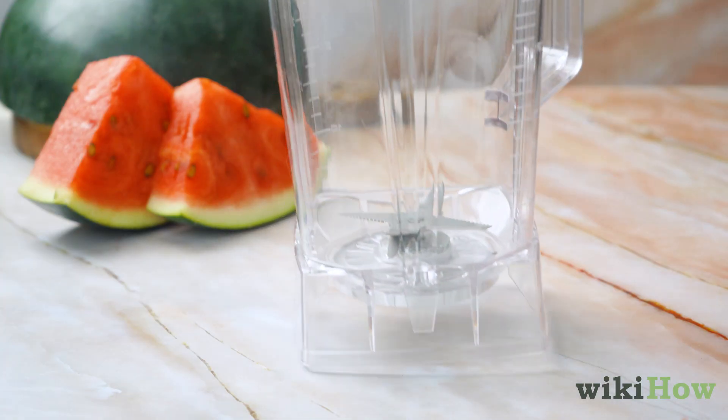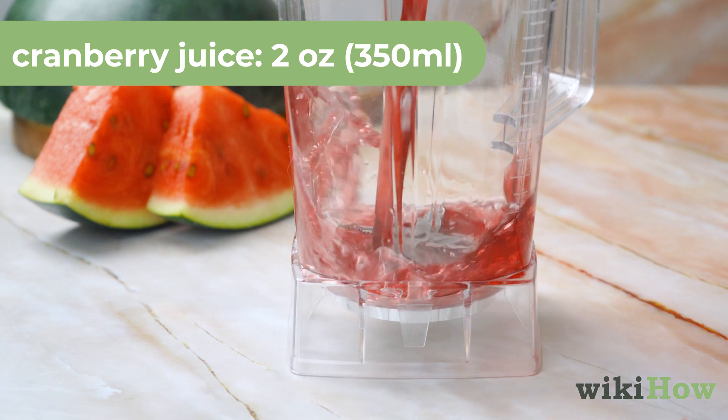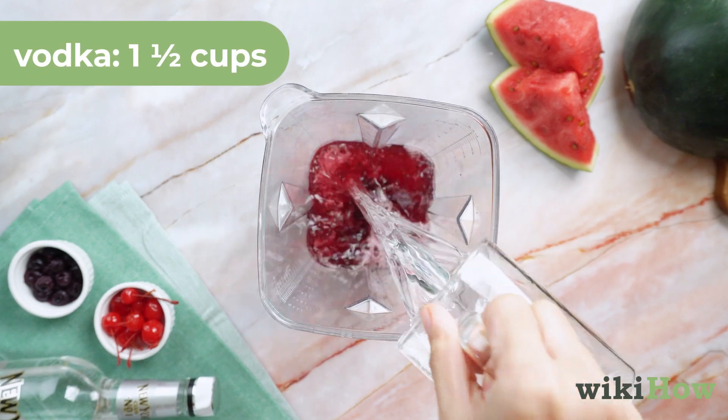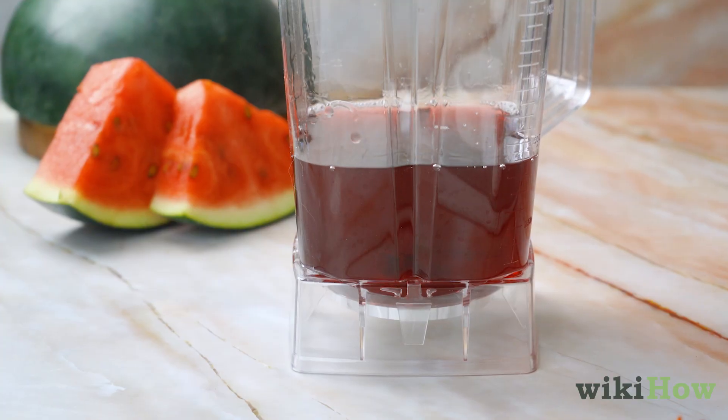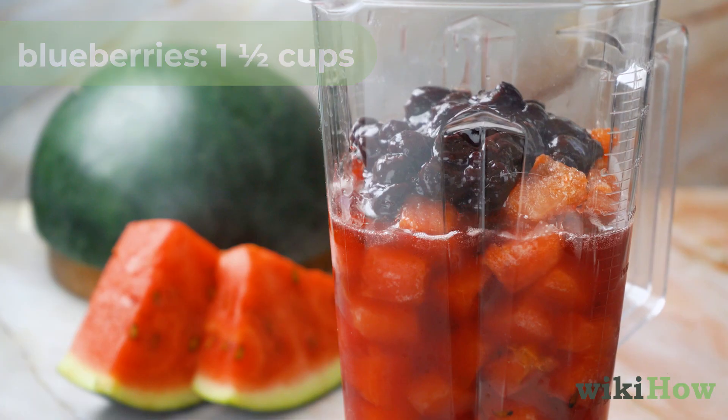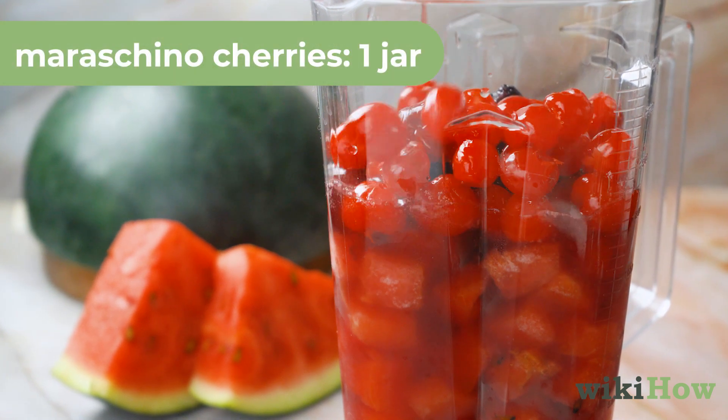To your blender, add two ounces (350 milliliters) of cranberry juice and one and a half cups of vodka. Next, add your watermelon, one and a half cups of blueberries, and one jar of maraschino cherries.